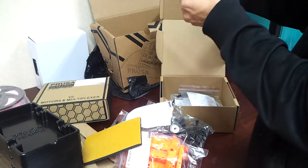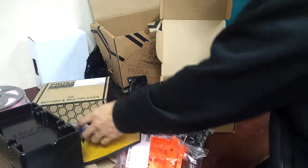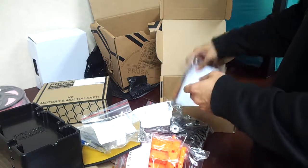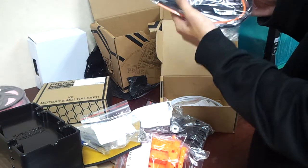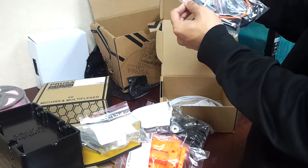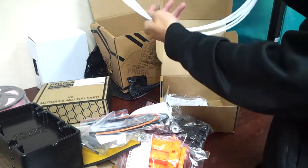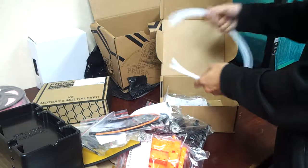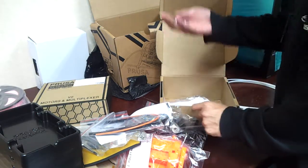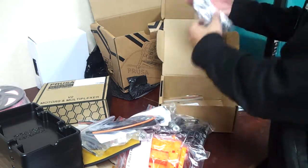There's a screwdriver, nippers or clippers, other pieces, a set of screws, and spare screws. These are the electronics wires, zip ties, and orange Teflon tubes — these are the longest Teflon tubes for each of the five color channels. And there are more 608 bearings. There are a lot of plastic bags.